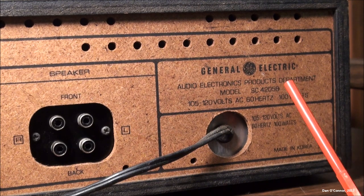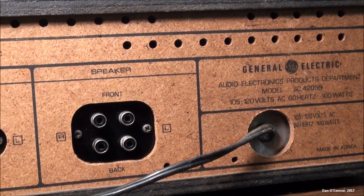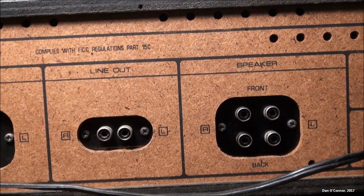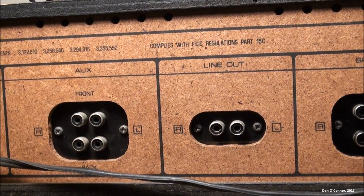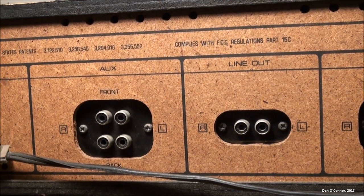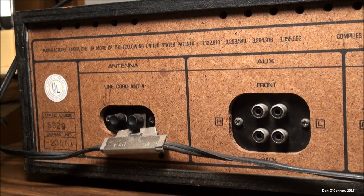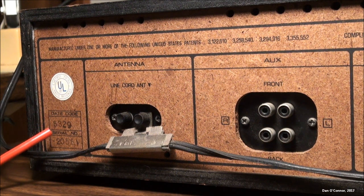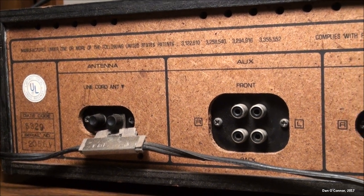Around back, we have our model number, made in Korea, our power cord, speaker outs front and back right and left, line out right and left, auxiliary inputs front, back, right, left, and antenna connection on the power cord. Over here you can see our date code, 5329 — the 3 is going to be 1973. And various other normal markings back there.